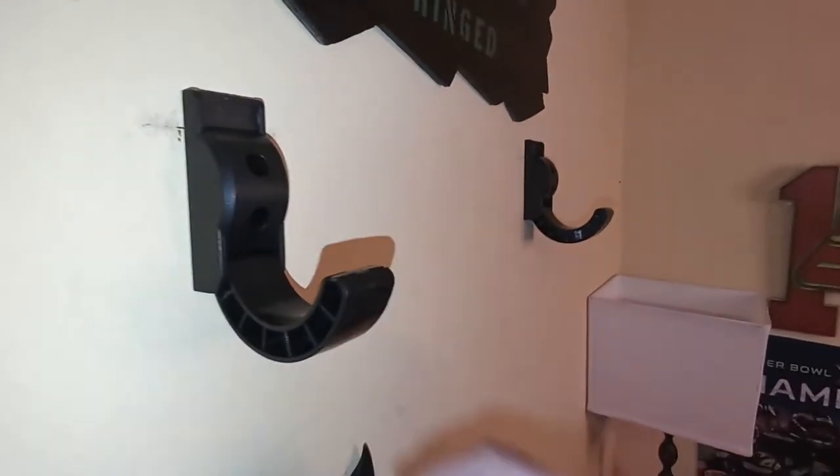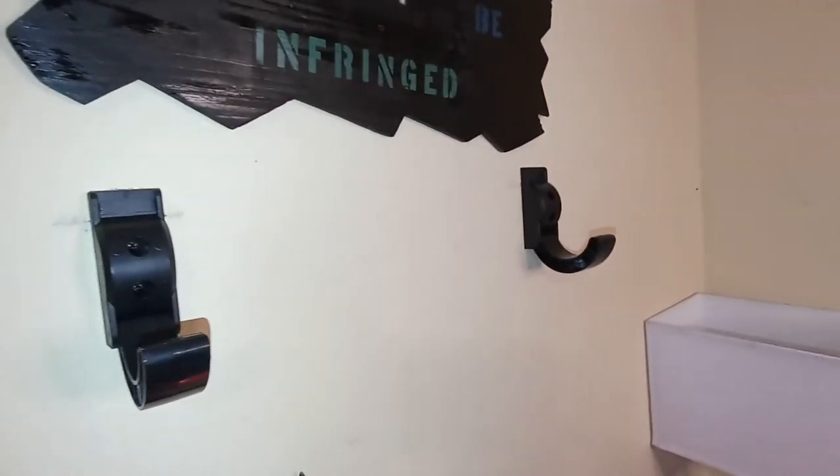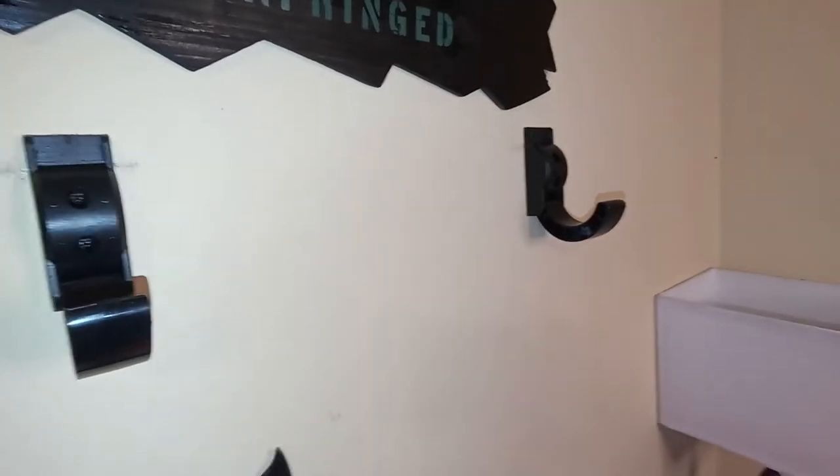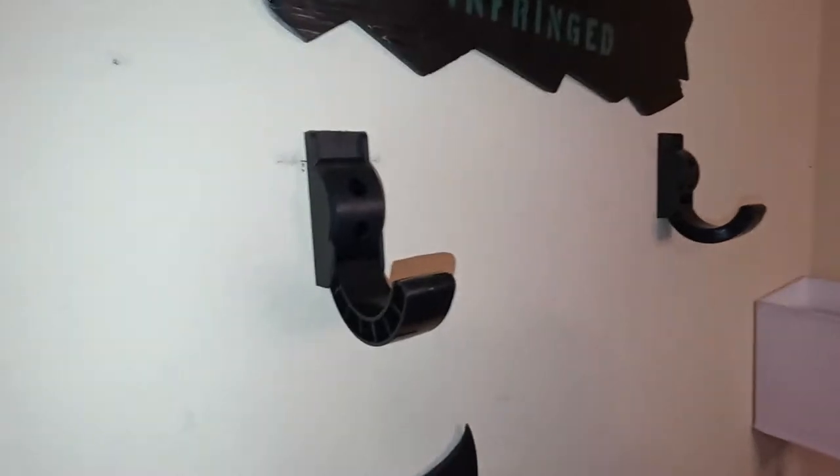These hooks are rated for about 34.83 pounds, so just under 35 pounds each, which means both of them together you would have close to 69 pounds that you should be able to store on these racks.